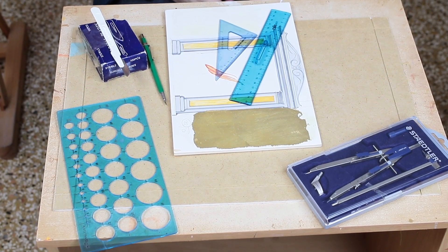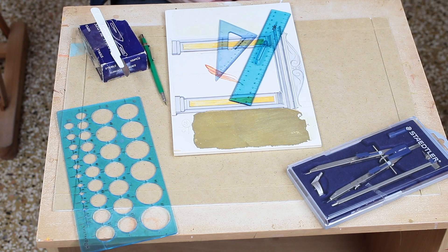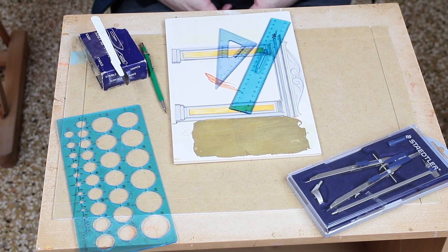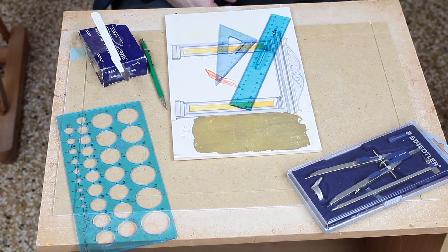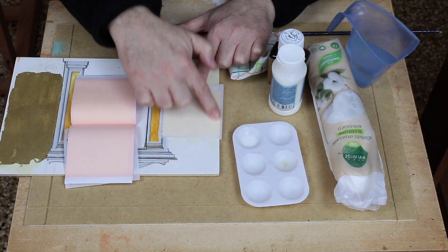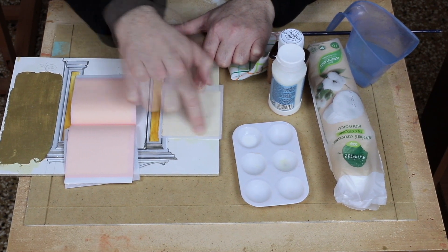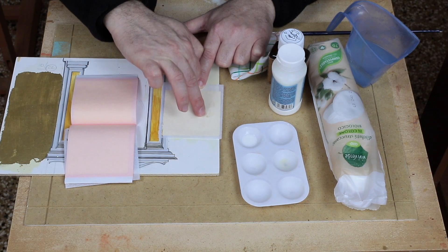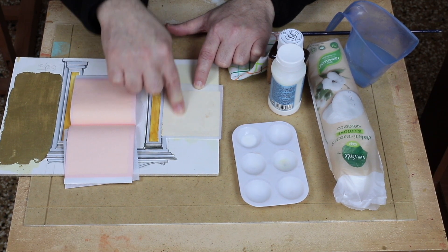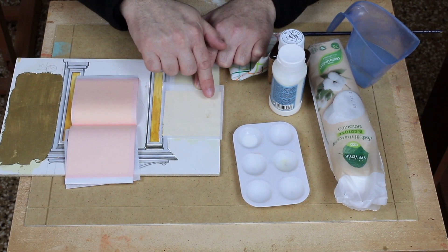We talk about the materials that the beginner who approaches iconography should have. Often these are materials that sometimes it is not necessary to buy, because we have them at home and they can be useful to us. The first would be the square and the rule — it is convenient to have several so that it adheres. We see here that I have not waited long enough and the cube has pierced the gold, so I will have an unbalanced result. I show this so that we pay attention — at the beginning the brush was too impregnated.